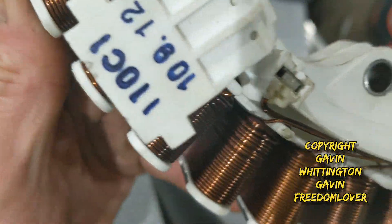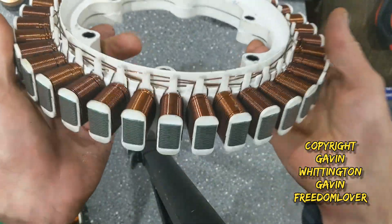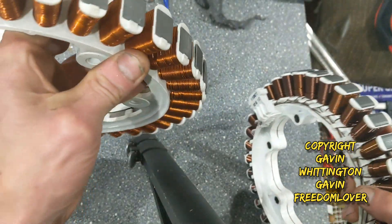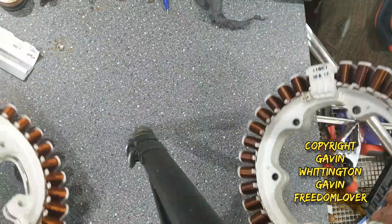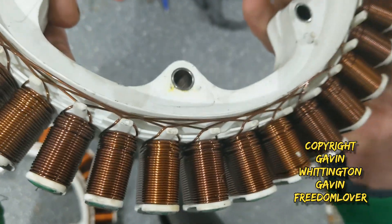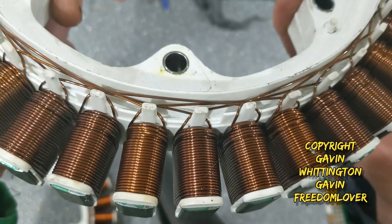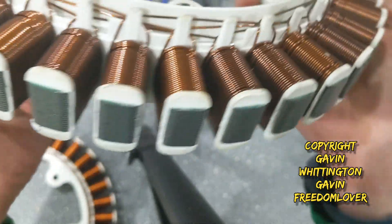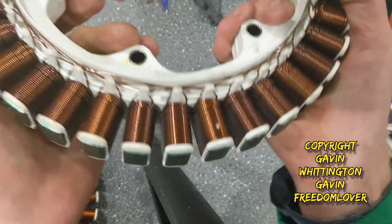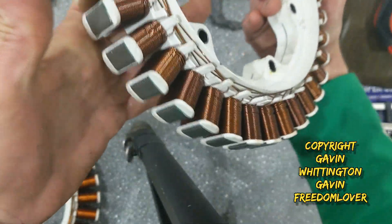That one was the 10th of September 2012. This isn't a complete write-off, but what I need to do is find a load of 0.6mm wire, then unwind every one of these coils and rewind them with the right wire — which is obviously a mission, because you can't make a machine to do it, so it's a hand job, pardon the expression.